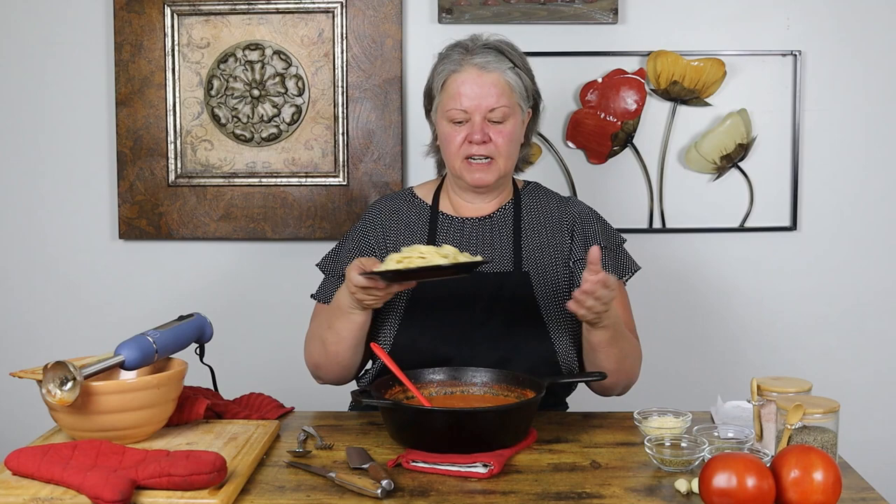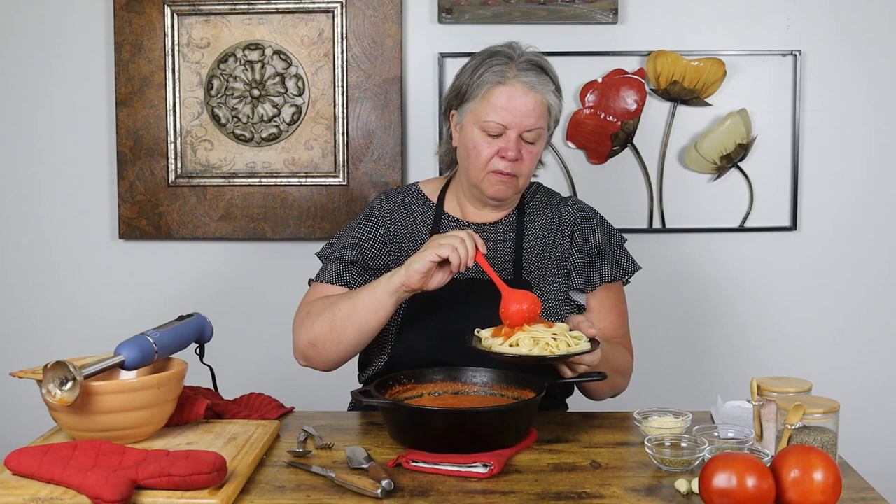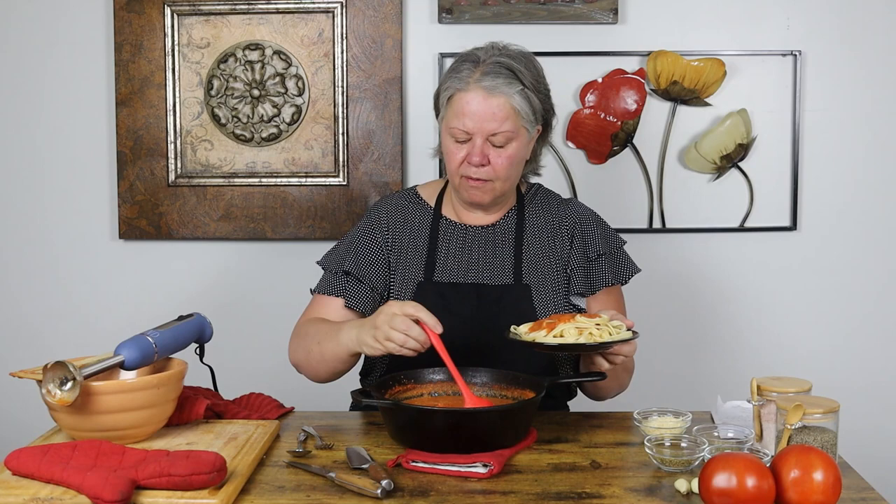Fresh garden tomatoes ready to go on top of pasta — you can't beat it. I cooked up a little bit of fettuccine. I didn't cook up a ton because I'm just doing this for lunch.